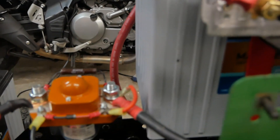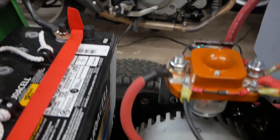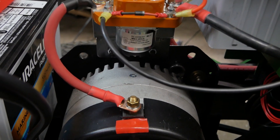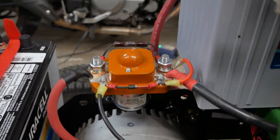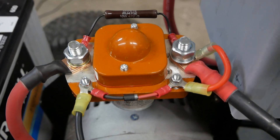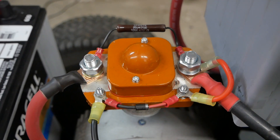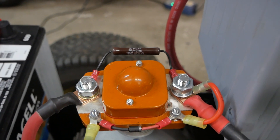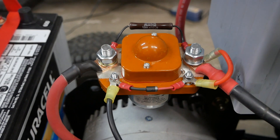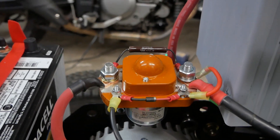We have 36 volts in on one side and 36 volts out on the other side to the positive lead of the motor. On this contactor you see a diode and a resistor. These devices are there to protect the contactor from very high inrush current. There's an enormous amount of current the minute you turn the motor on, and the diode and resistor dissipate that so we're not burning out contactors one after another.